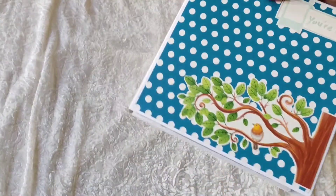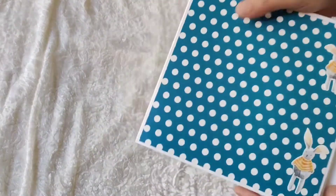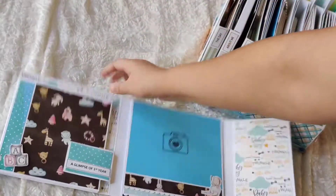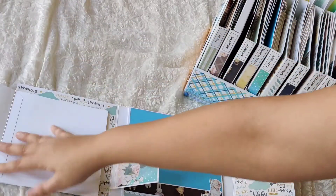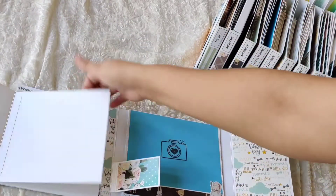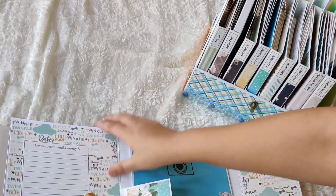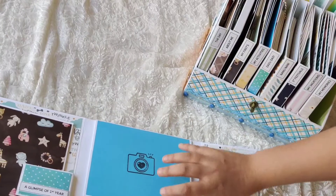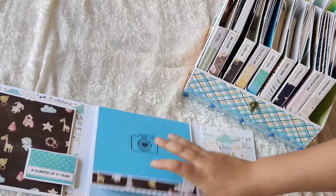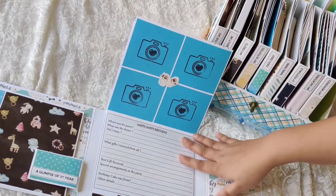The last one is 'My First Year' — a glimpse of the baby's first year — and it says 'You Are Loved.' When you open it, on the left there's a booklet where you can add photos for every month, from one month up to eleven months, then a journaling spot about how the 12-month journey was. The other section is for the birthday or birthday party, with space for all sorts of photos and details about the birthday party.